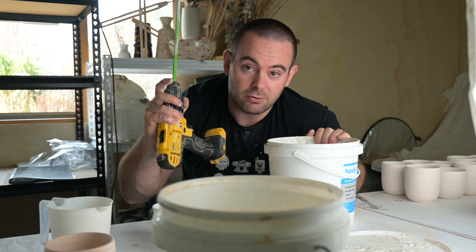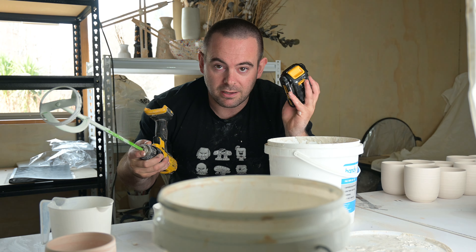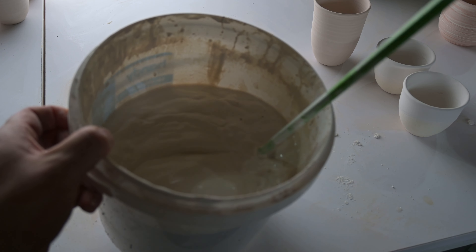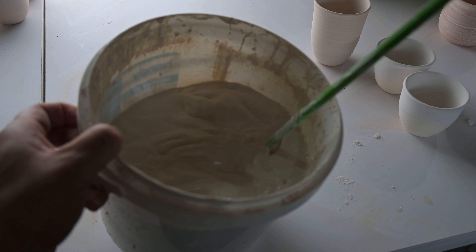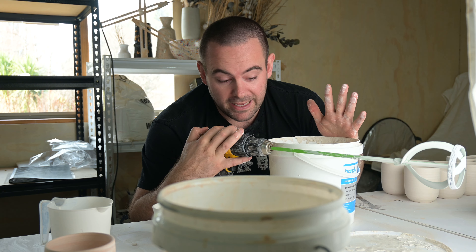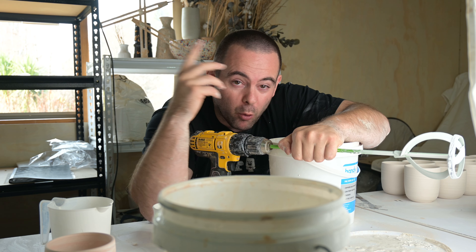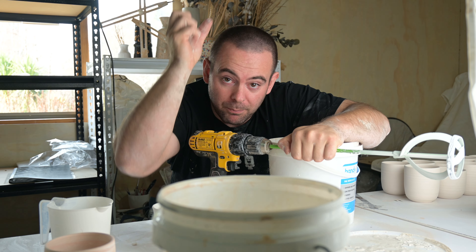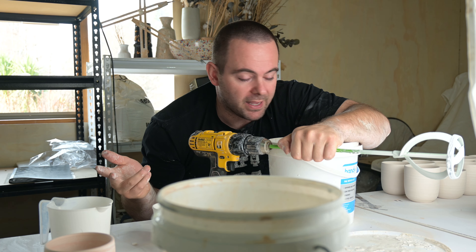We've just got a drill with a paint mixer attachment on the end. I've only got a few tips for mixing glaze with a paint mixer attachment. You want to make sure you have it on a low setting, because if you've got it on a fast setting the glaze is going to go everywhere. Mix steady, make sure the bat's down the bottom. If the paint mixer is going too fast you'll get a whirlpool effect, and you want to avoid pulling air into the glaze. So just mix nice and slow and you should be good.